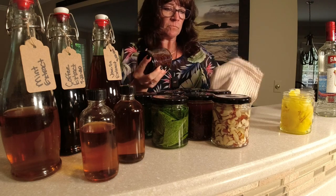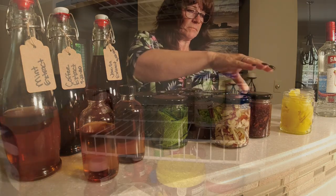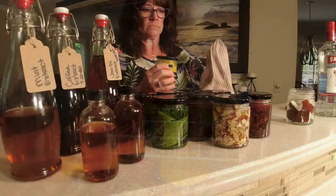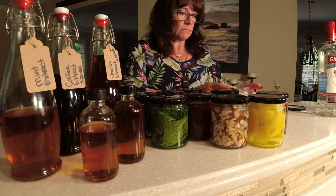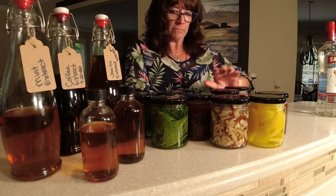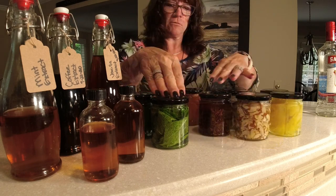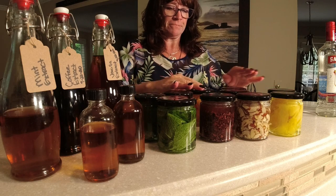Store these in a dark place for the next four to six weeks. After six weeks, we'll see what the finished product looks like — that might have to be a part two when we open these. They look amazing.